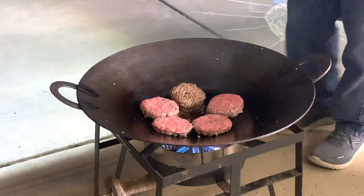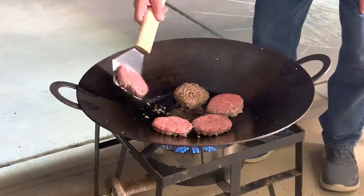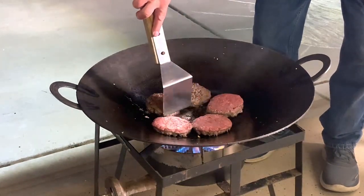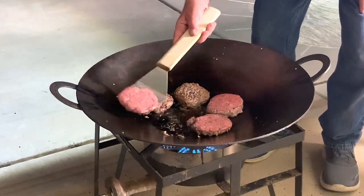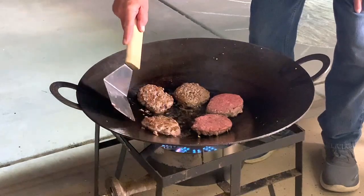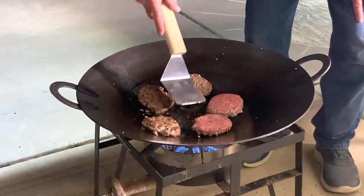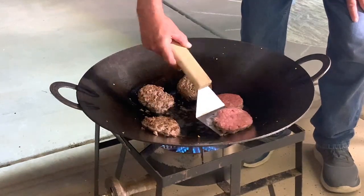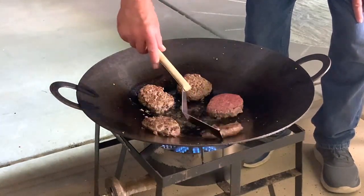Let's go ahead and get the veggies out of them. I'm going to set them up to the side a little bit out of the fat. They'll cook and the fat will run down — it's going to be a little hassle.